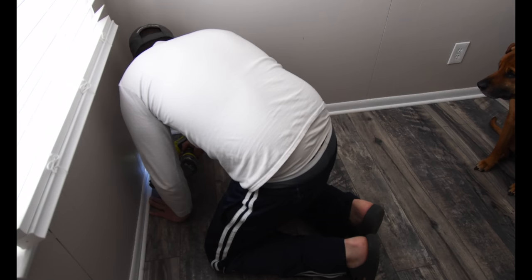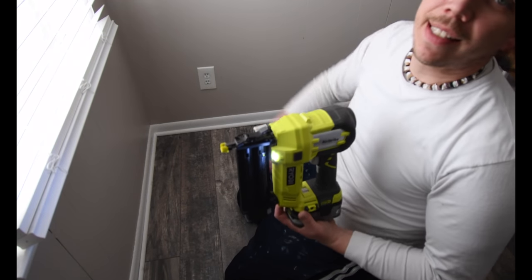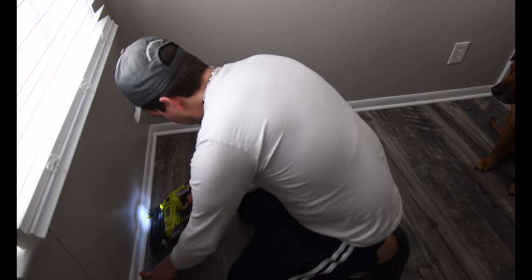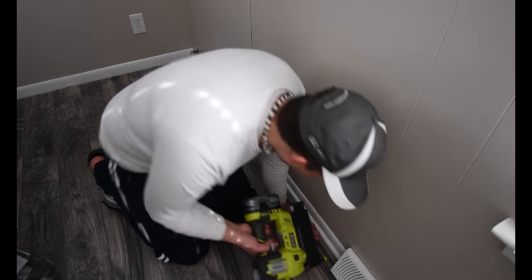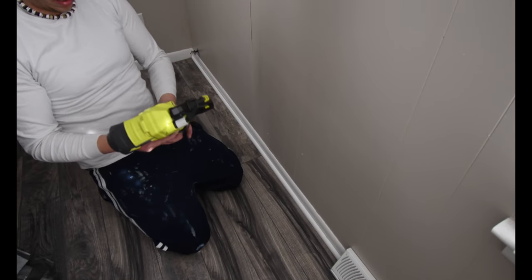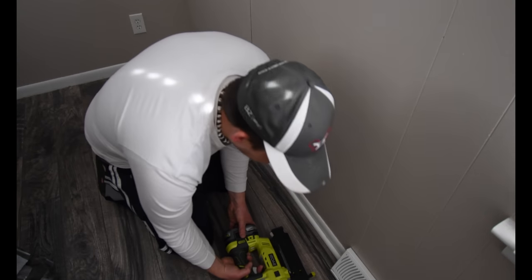I know, you're scared of this thing now. In the winter I was having problems with this because of the cold, but now that it's not freezing in the negative 17 degree weather, I have no issue with it. Uh oh — yeah, I'm out. Time to get some brad nails.